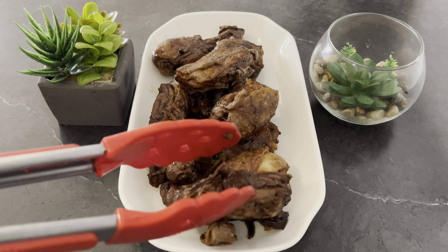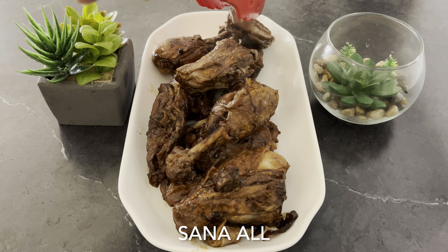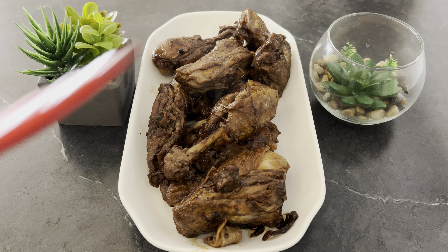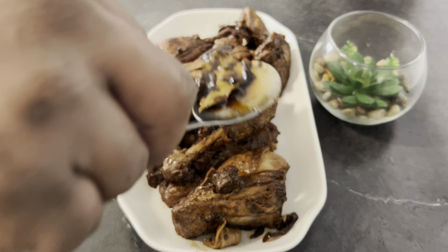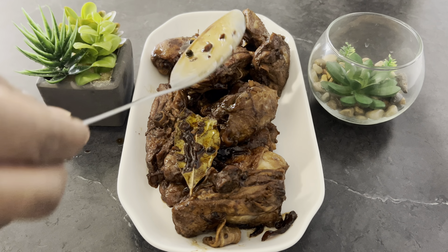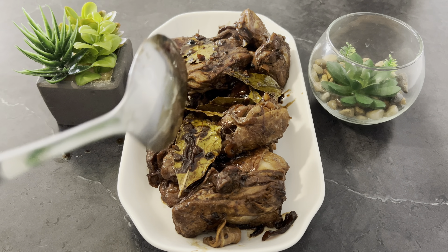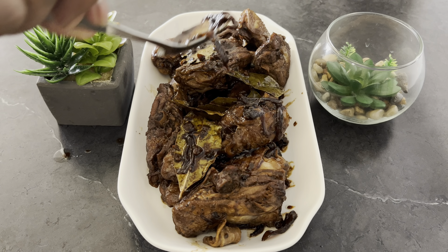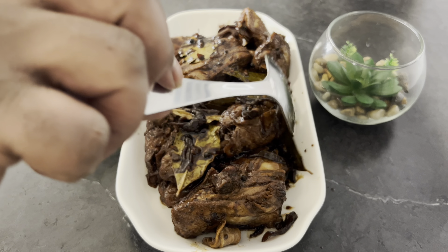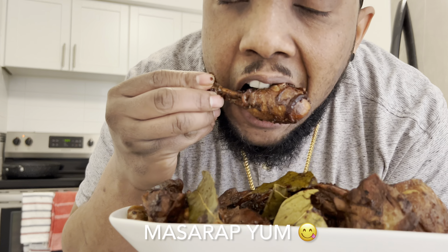I just want to say thanks to everyone that supported my content, and to my Filipino friends — Salamat! Mmmm, yum!